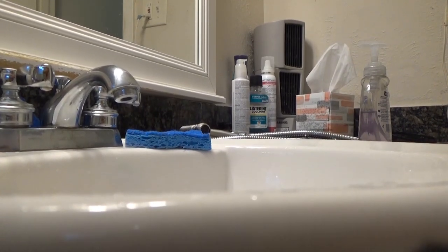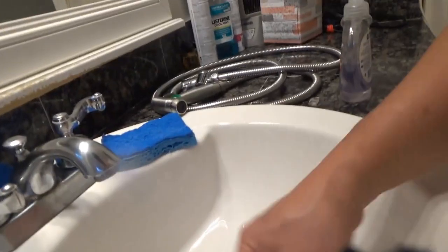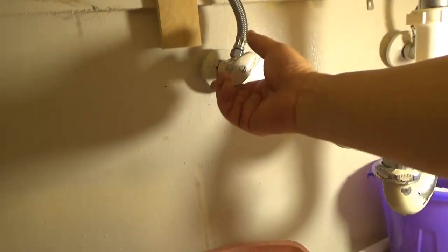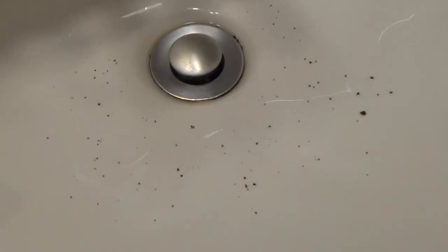Yeah, a little bit came out. We'll wipe this off just to see — so if there's more coming out we'll know. We're gonna open it again. See, a little bit more came out, and we're gonna keep doing it until we get some more out. A lot more now.